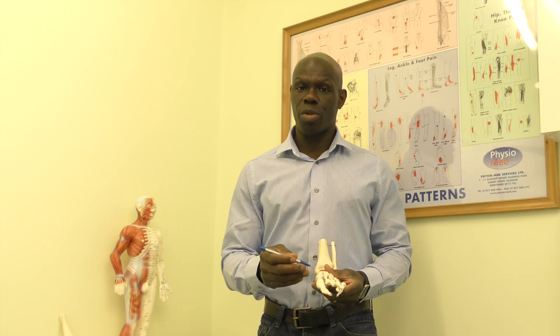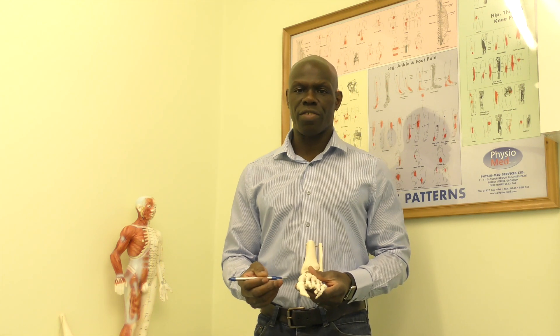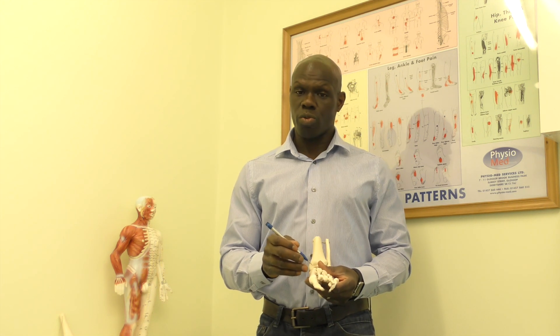In order to needle both the acupuncture point and the trigger point, you're going to needle it in a slightly lateral direction, penetrating into the muscle. You'll go approximately between 1 and 1.5 centimetres, or 1 to 1.5 cun, into the area.